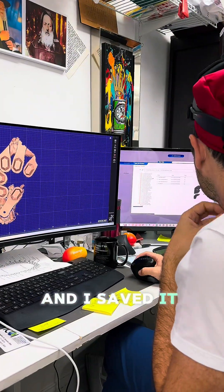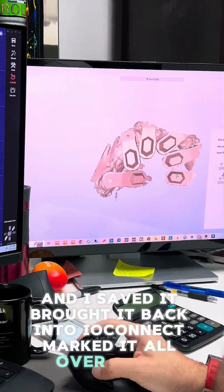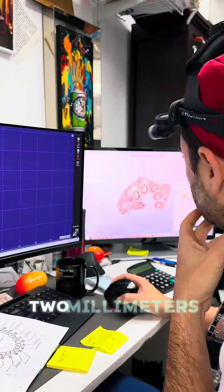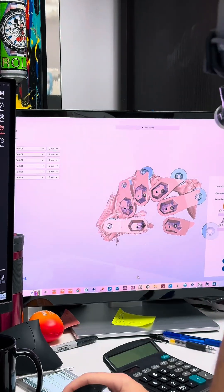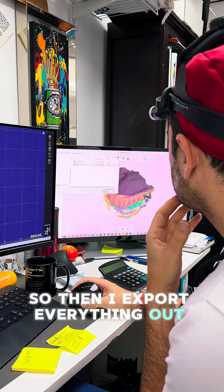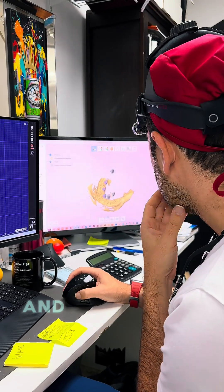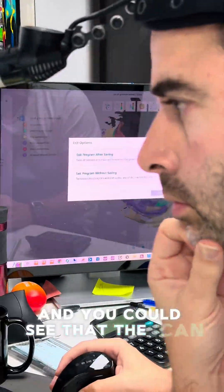I figured the system was getting confused by extra data, so I needed to delete that. I saved it, brought it back into IO Connect, marked it all over again - two millimeters - and within seven seconds it was done. I then exported everything out, realigned it with my soft tissue scan, and took a quick look at how it aligns beautifully. The scan is perfect.